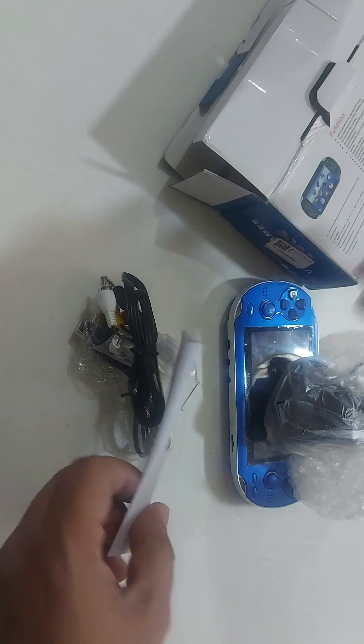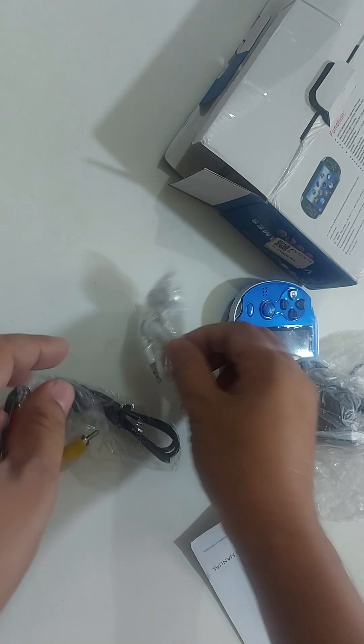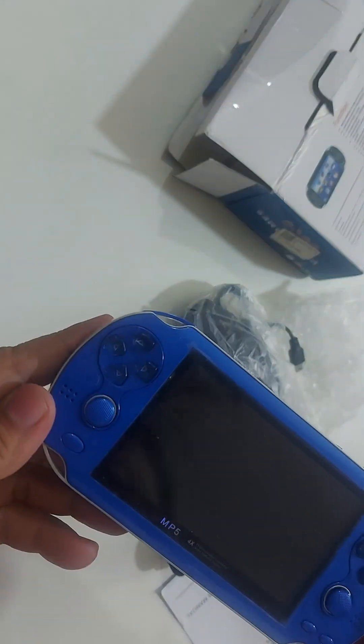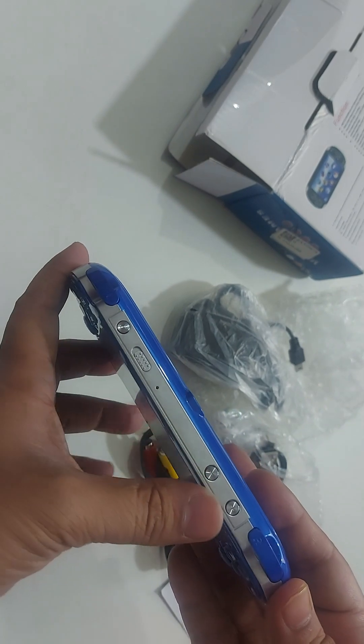This is the main device. It has a power button and a volume down button. The controller has a microSD card slot supporting up to 32GB, and 8GB internal storage.